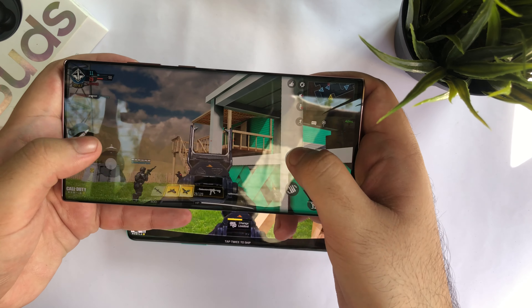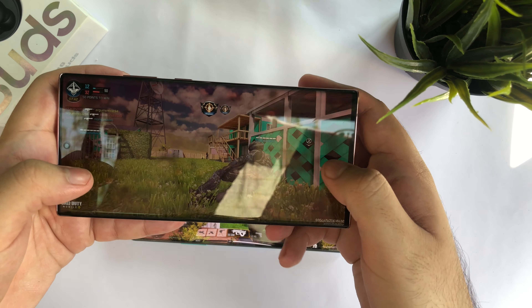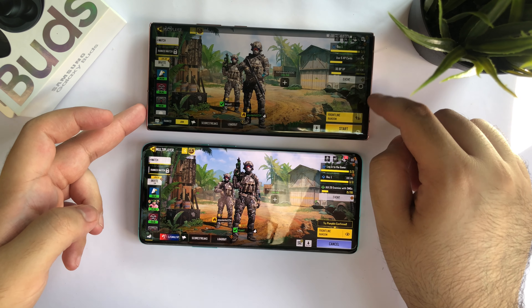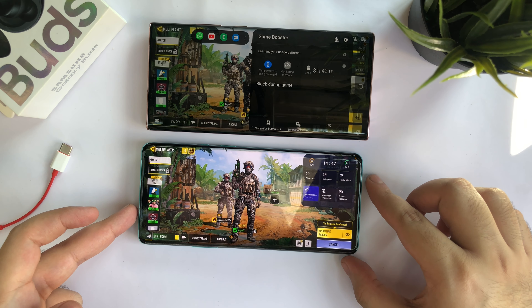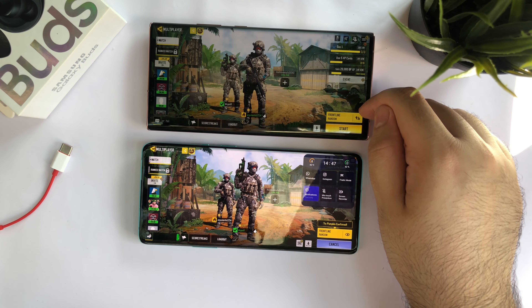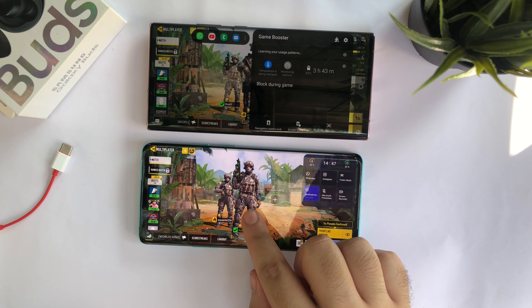I could not do this test on PUBG — I would have loved to, but since it is banned in India, Call of Duty it is. Both phones feature their own gaming modes. Samsung has one too and they are pretty similar: you can block touches, you can even text while gaming in a split-screen way, and you can record the game as well, which is something pretty interesting on the OnePlus. You are not missing out on any extra feature whichever device you pick.